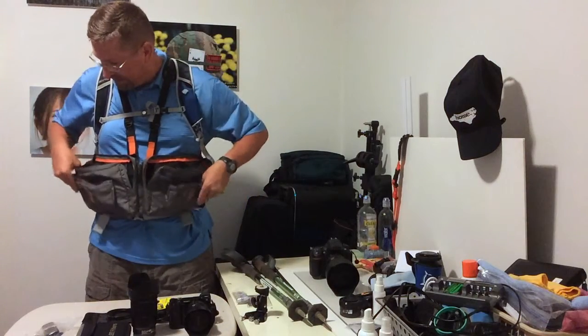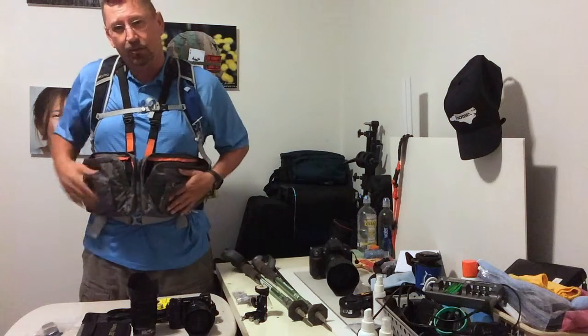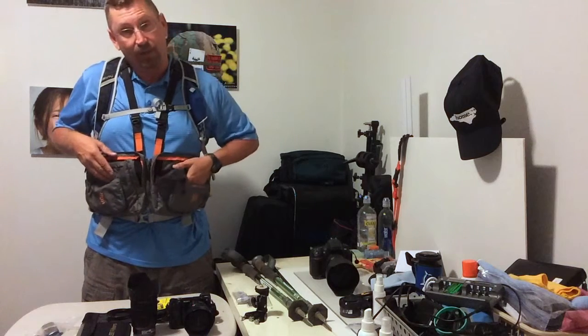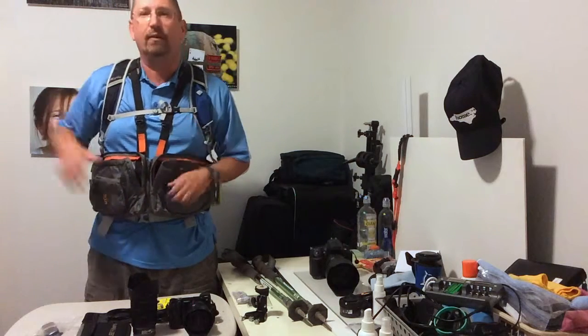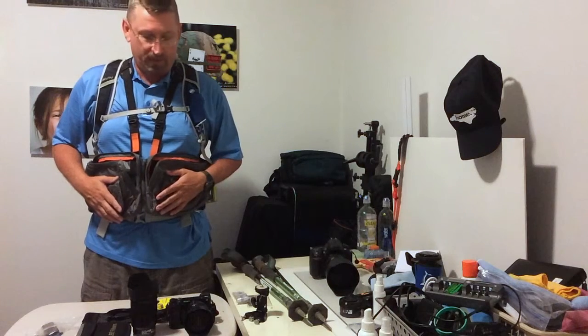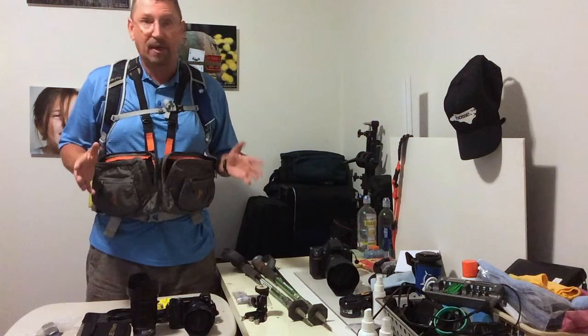I think that's about it. I usually carry a lens pen to wipe off stuff, and inside this pack I can stick my iPhone, which I use a lot on the trail for videotaping or doing selfies. That's actually what I'm using to record this video. So that is my backpacking camera kit.